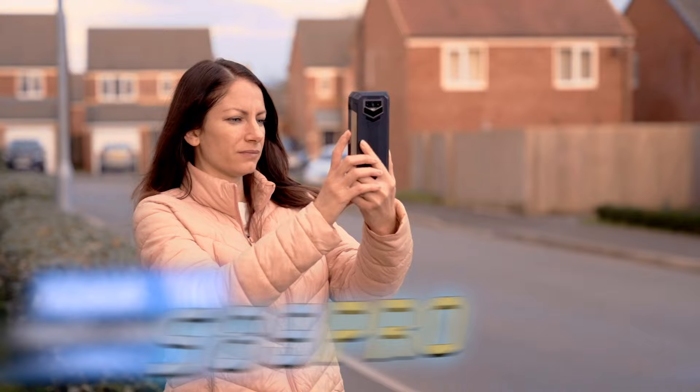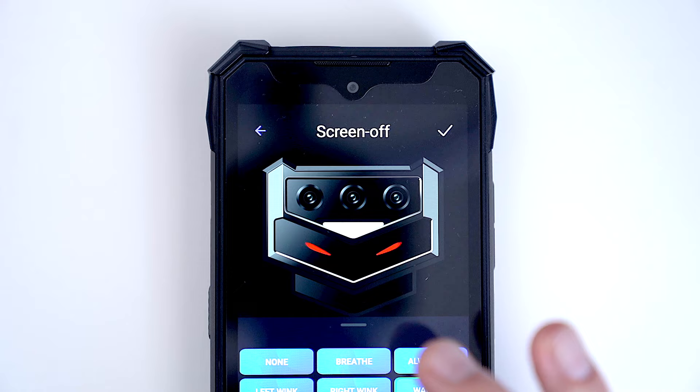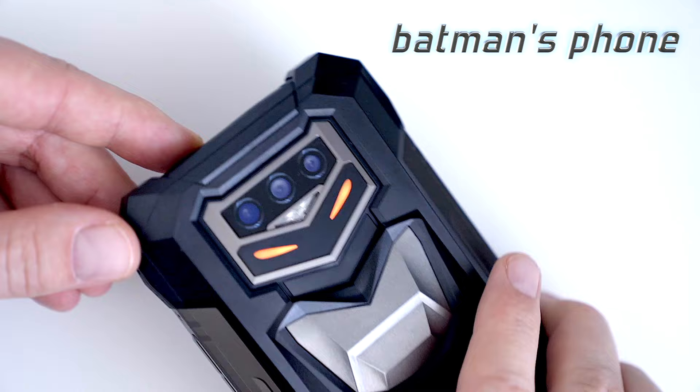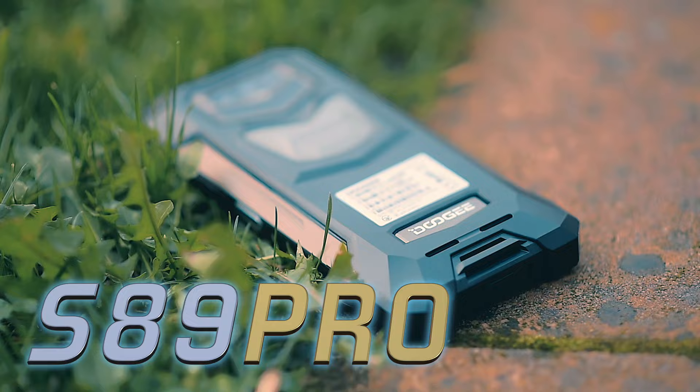In today's video I'm going to show you everything you want to know about the Doogee S89 Pro, one of the latest phones from the Doogee brand, clearly inspired by the latest Batman movie, which results in one of the coolest features I've ever seen in rugged phones — that's why it's often called Batman's phone. I'll do a few practical tests and comparisons to check the camera quality, the phone's performance in gaming, and discuss all the major aspects of this phone.